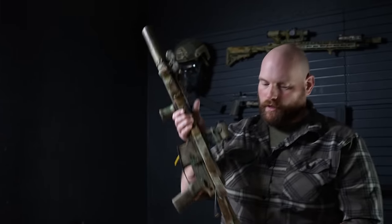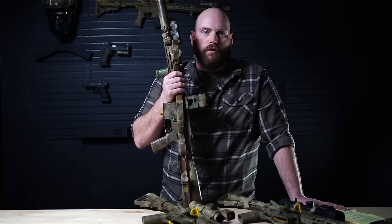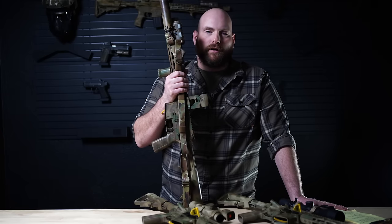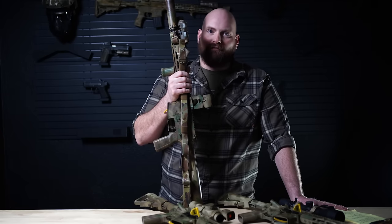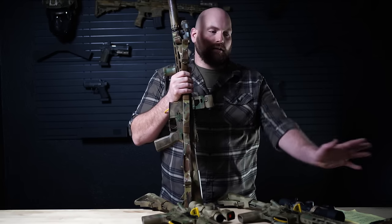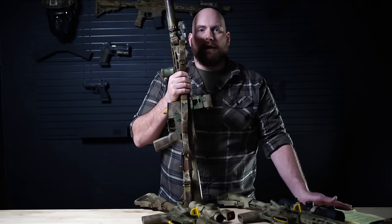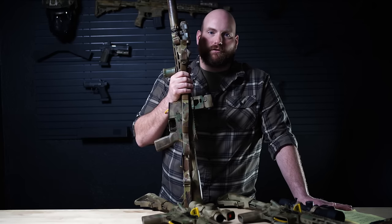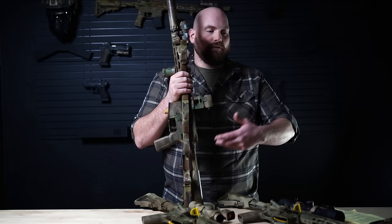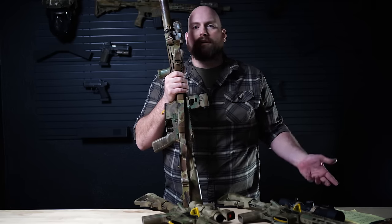Let's first talk about your shorter category of fighting rifle, and I'm going to ignore the PDW category — the 5.5, 7.5, these tiny little guns. If your use case requires a tiny little PDW, then none of the other things we're going to talk about matter. If you can only use a PDW because of space constraints or concealability reasons, then you know that and nothing that I'm going to say matters.